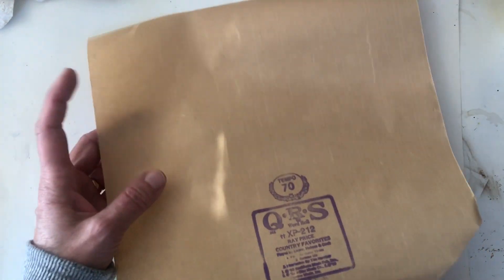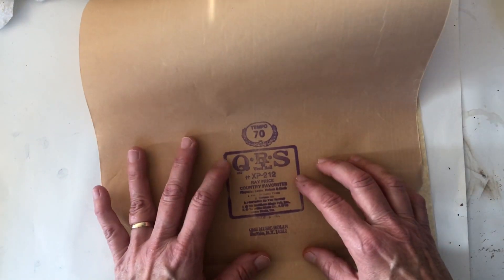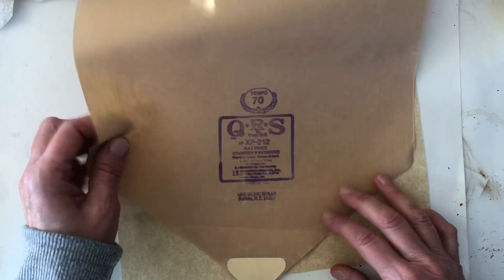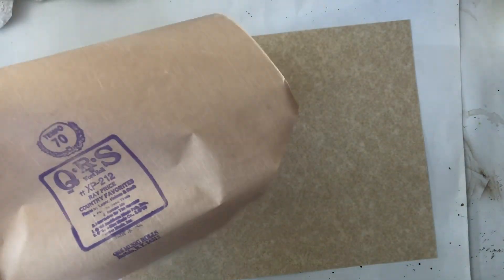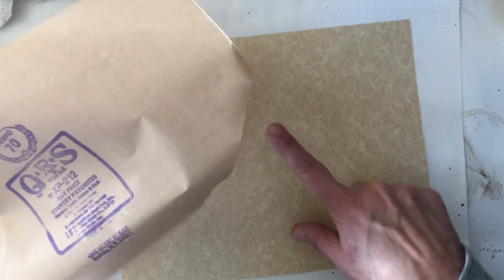I've just cut this off — this is just plain. We're going to use this part, and then I'm going to cut off another piece of the roller for the envelope. For this we'll just be using this piece.